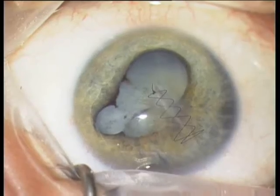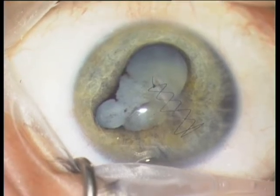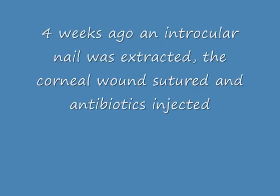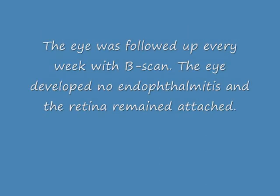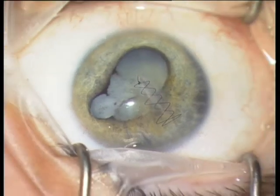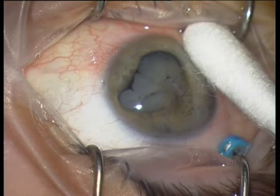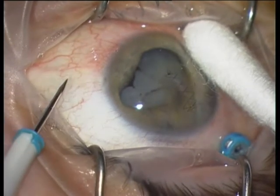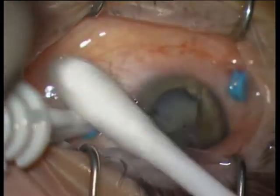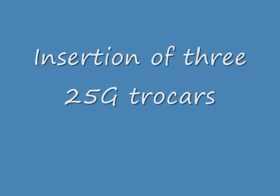I am presenting part two of a trauma eye which was perforated with an intraocular nail. You see the corneal suture, the wide lens and posterior synechiae. I am inserting 25 gauge trocars from Alcon and I am using a Constellation vitrectomy machine.